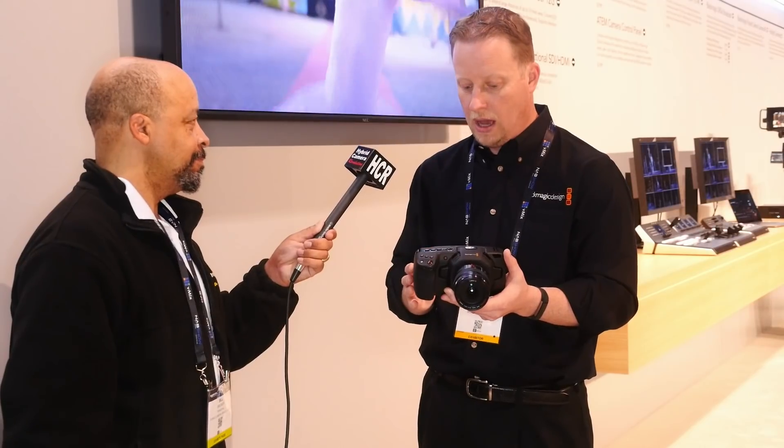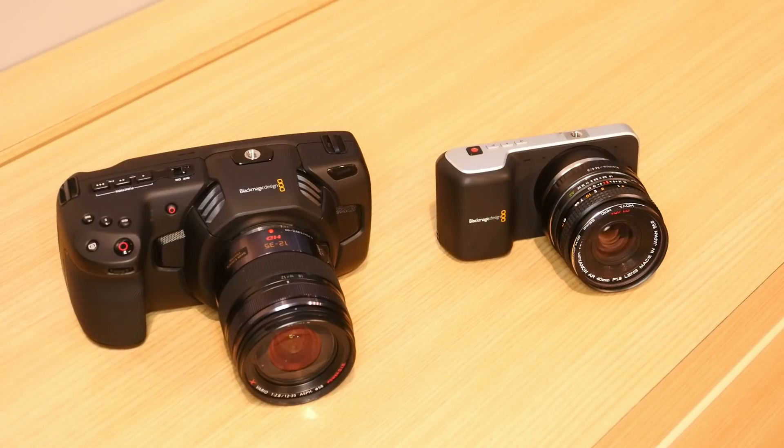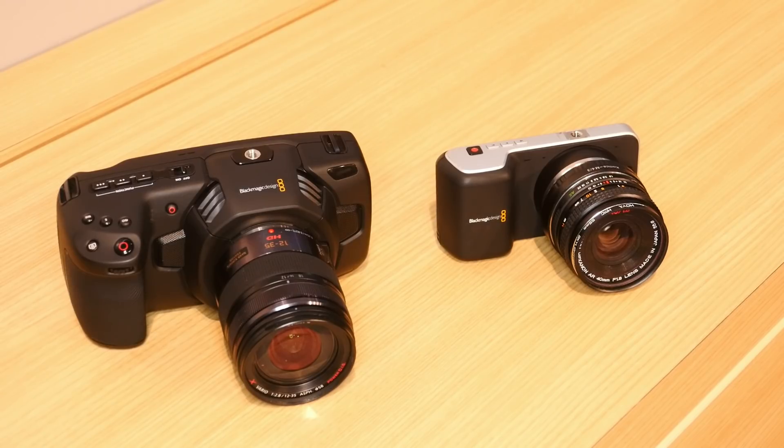New transport controls all around, function buttons that can be pre-programmed, user-loaded LUTs — just everything we could think of to add more functionality. This is all running the Ursa Mini OS, so we're going to see things carry across from the Ursa Mini as well. Being able to record to CFast cards as well as SD cards, new technology like USB-C, being able to send out files or actually record directly to a USB-C drive. These are the things that make this a brand new camera that still keeps everything people loved about the Pocket Cinema camera, in a whole new form factor.